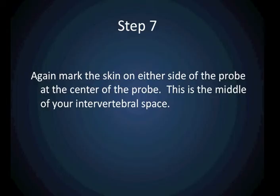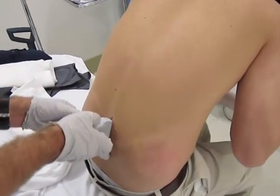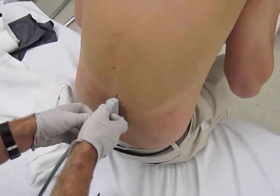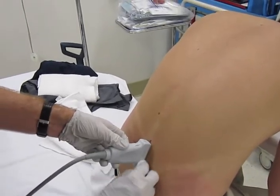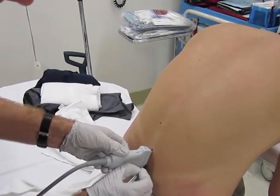Once you have an appropriate image, you are now going to mark the skin on either side of the probe again, as you did before. These marks should be right in the middle of the ultrasound probe on either side of the probe. When you remove the probe, these lines will now indicate where the intervertebral space is.